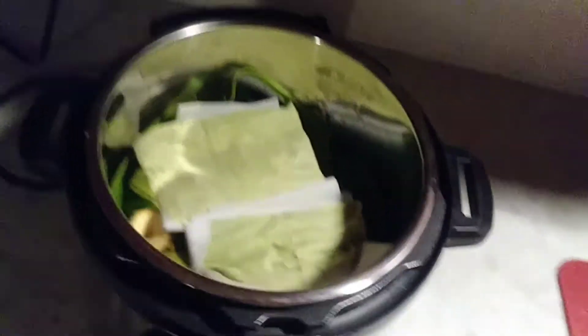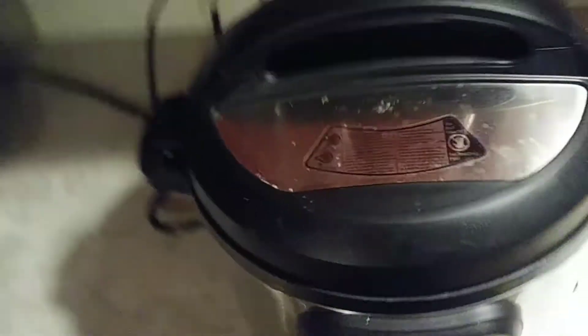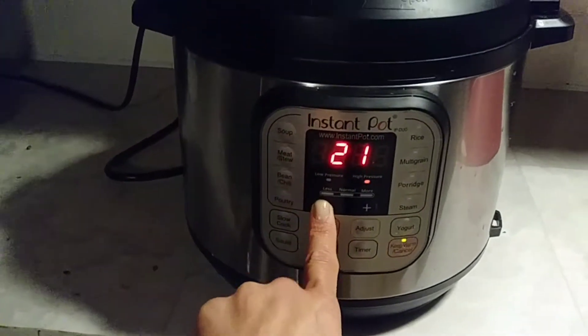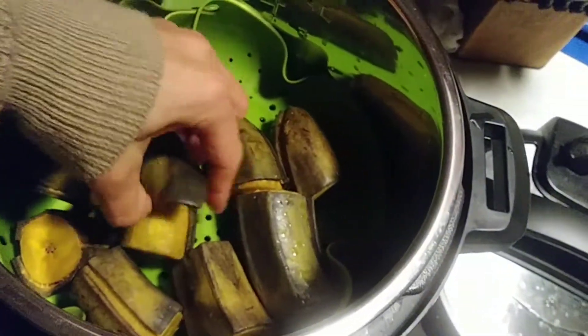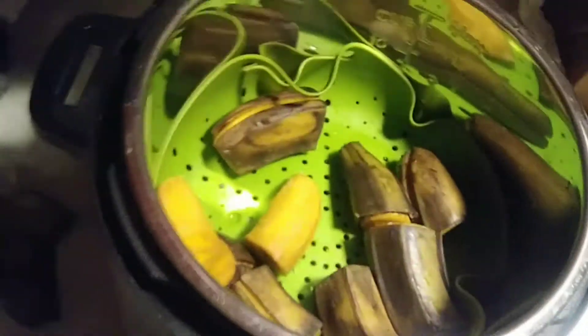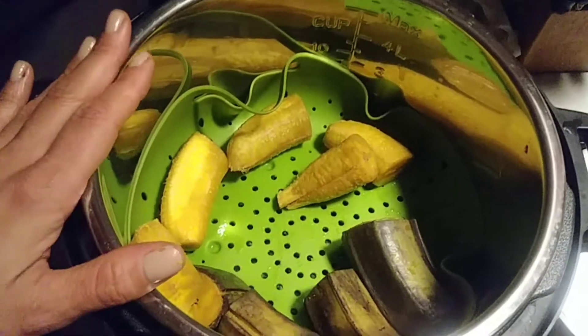Now we're just going to put the lid on there — I love the little noise it makes. We're going to go manual. Let's start with 20 minutes. I think that'll be good. We're going to take out the gnocchi and check those out in a second. What I really can't wait to show you is how easy these plantains come out of the skin. Beautiful — look at that. Perfect plantain. No wrestling, no peeling — it comes right off. We're going to stick these in the fridge so that they harden up a little, and then we're going to make rice with them.